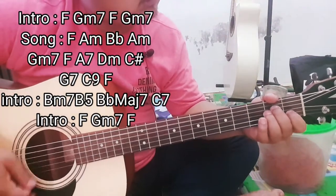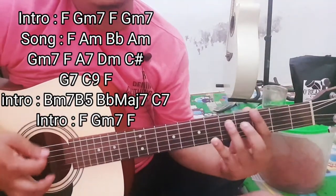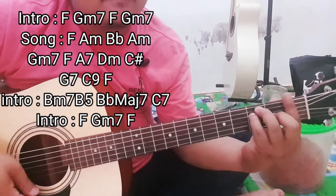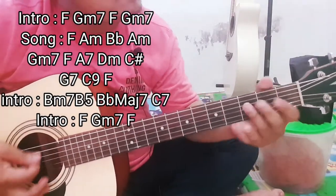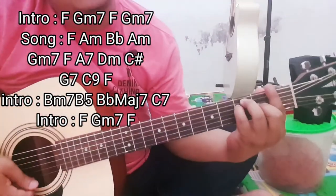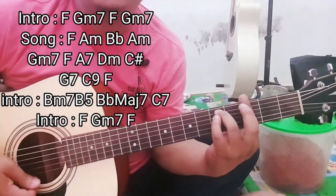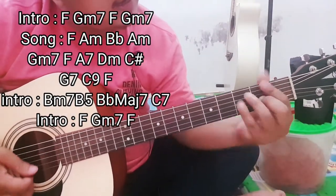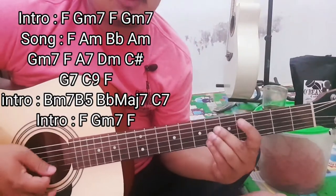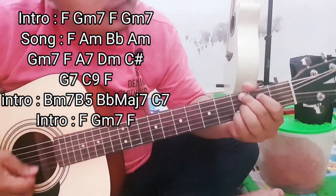A minor, di B, di A minor lagi — ini di intro-nya saja. A minor, di G7 lagi, ke A7, ke D minor, C. Atau begini, atau begini — saya begini mainnya. Ke G7, C.